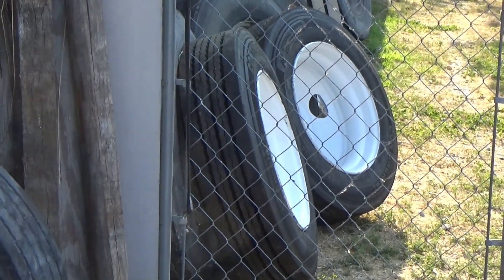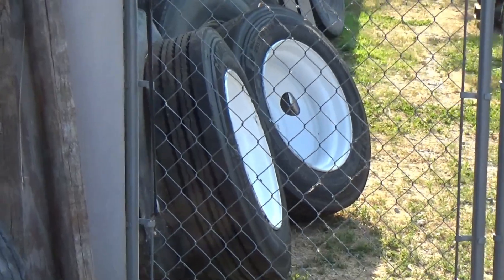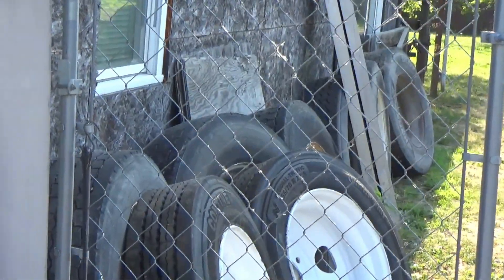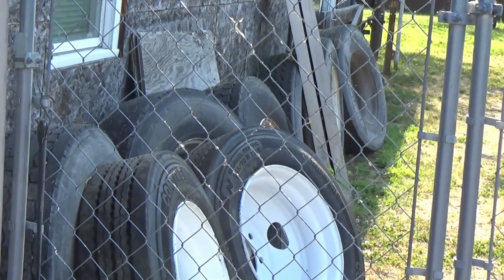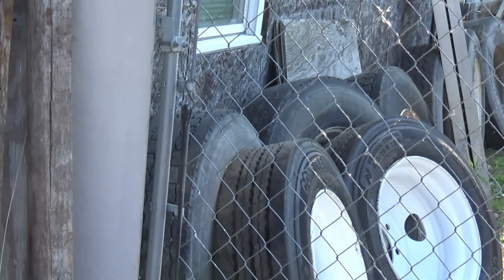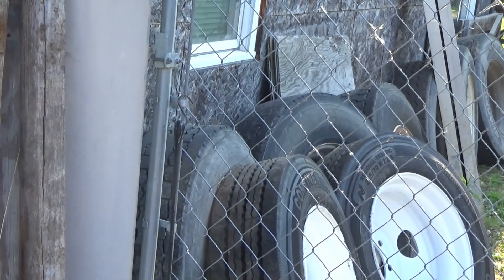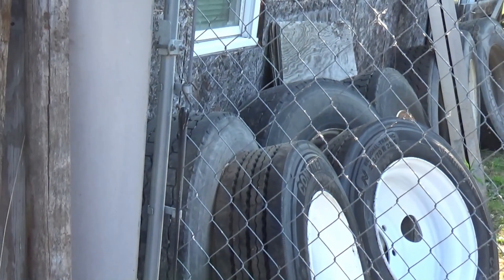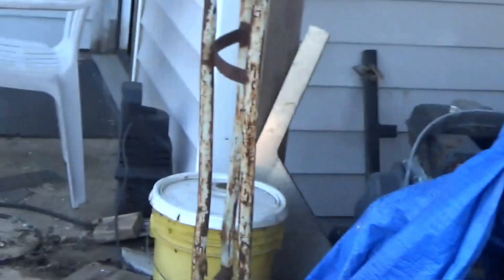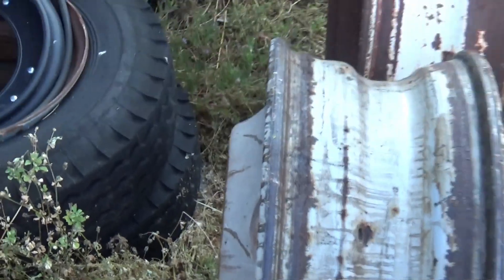I got several tires off the truck — if you saw one of my recent videos, I took all my old tires and wheels off the truck and put new caps and new wheels on. And here's two wheels that go back on the trailer.